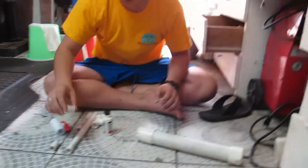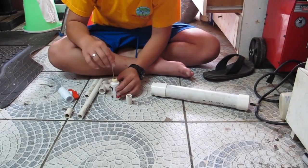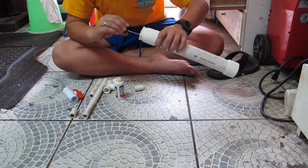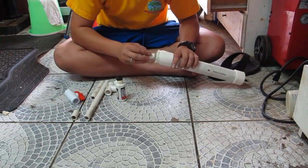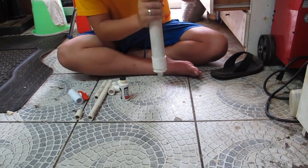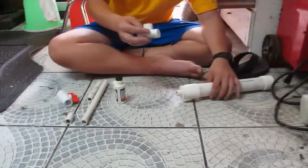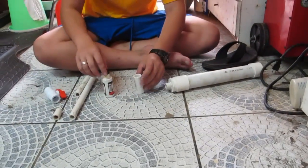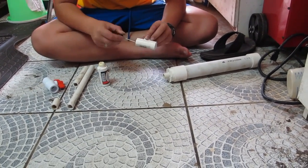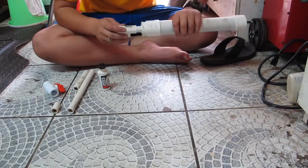Now we'll add one of the one-inch half-inch PVC pipe pieces. And this is our downsizer. Now I will put the T-valve onto the half-inch piece, adding some glue.